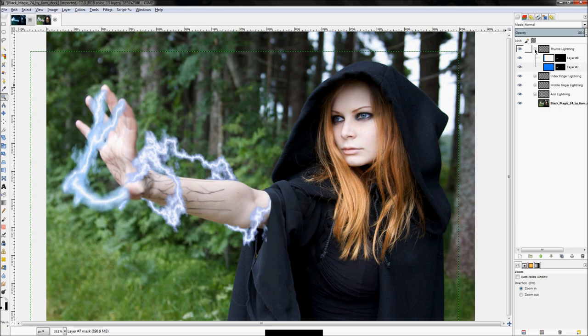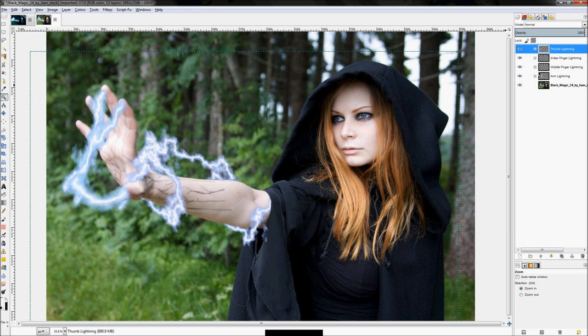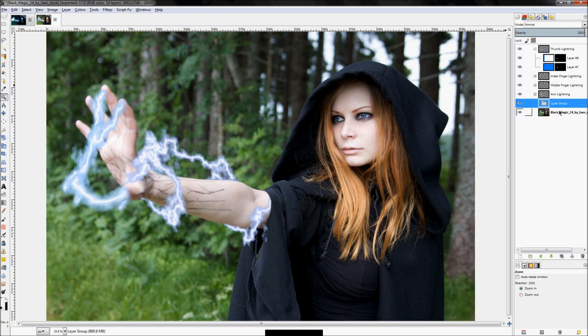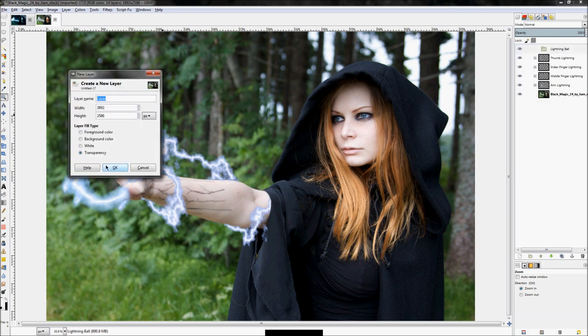The first thing to create our lightning ball is to create another layer group. Right-click and click 'New Layer Group', move that up to the top, and name it 'lightning ball'. Then right-click and add a new layer.